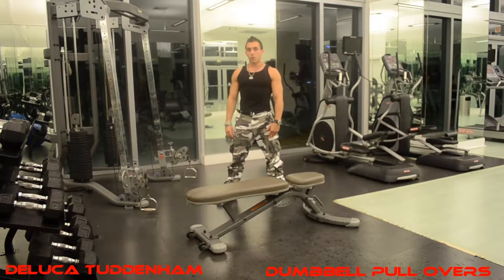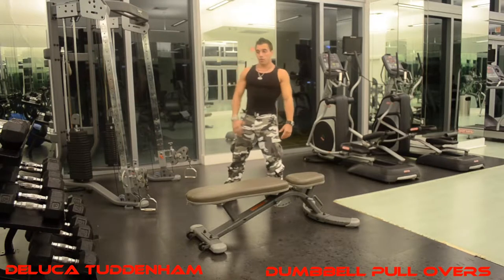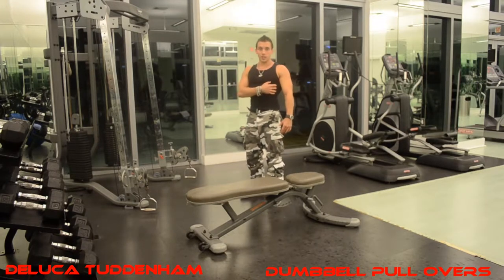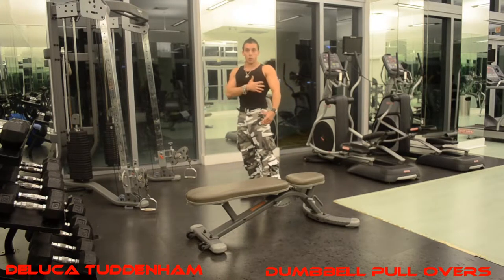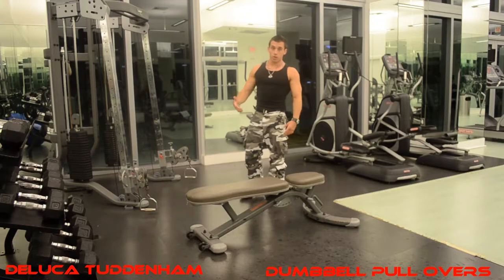Straight arm pullovers are worked on chest days. They work your serratus, which is a muscle that's right here. They're commonly mistaken for ribs, but they're actually an important muscle to train on chest days because they offer a great separation between your chest and the rest of your upper body. That makes it noticeable when your shirt's off or whatever else. So here's how they're done.